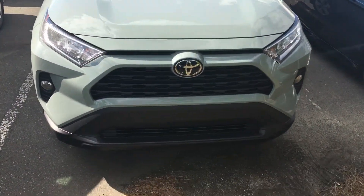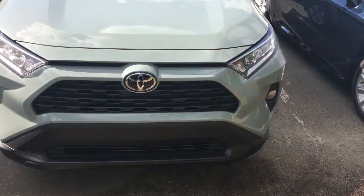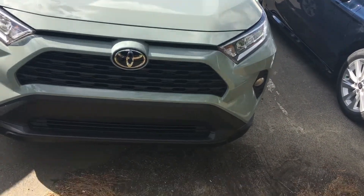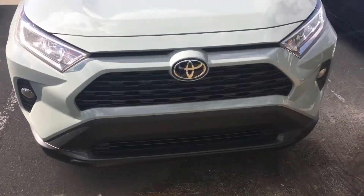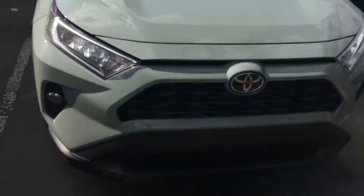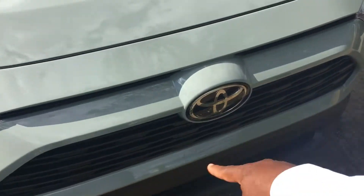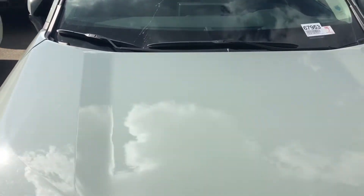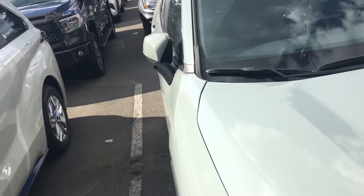Hello, this is Jeff Cobb over at Mark Jacobson Toyota, bringing to you the 2021 RAV4 XLE. Here's a look at what you have for the front — you do have the LED light assembly. We're going to have our radar and our camera right there, and that's going to take care of our safety features.